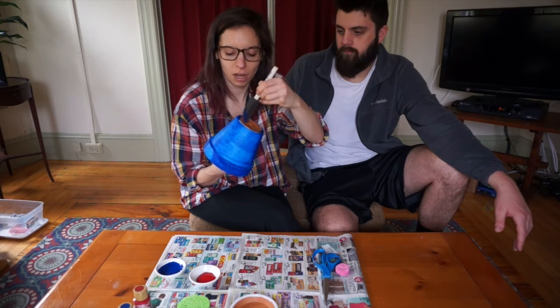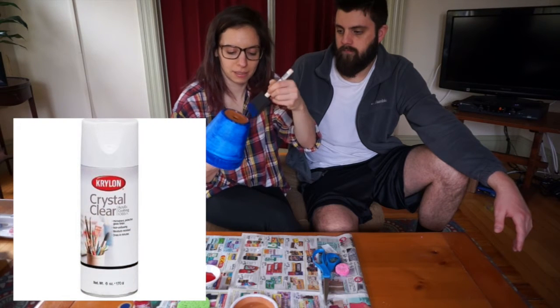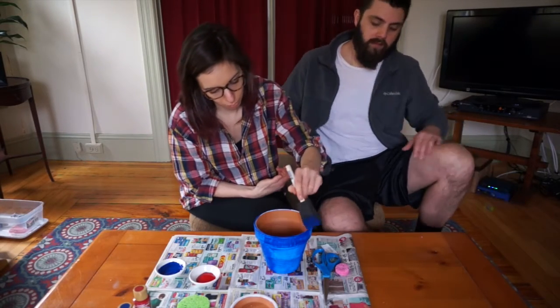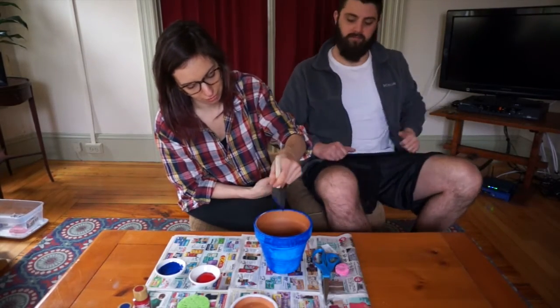We're also going to finish this off with some waterproof sealant. If you're going to keep this inside or just don't really care, you don't have to do that, but we want these to be displayed. We're proud of these — they'll last for years. We want it to last a lifetime. These are going to be family heirlooms.